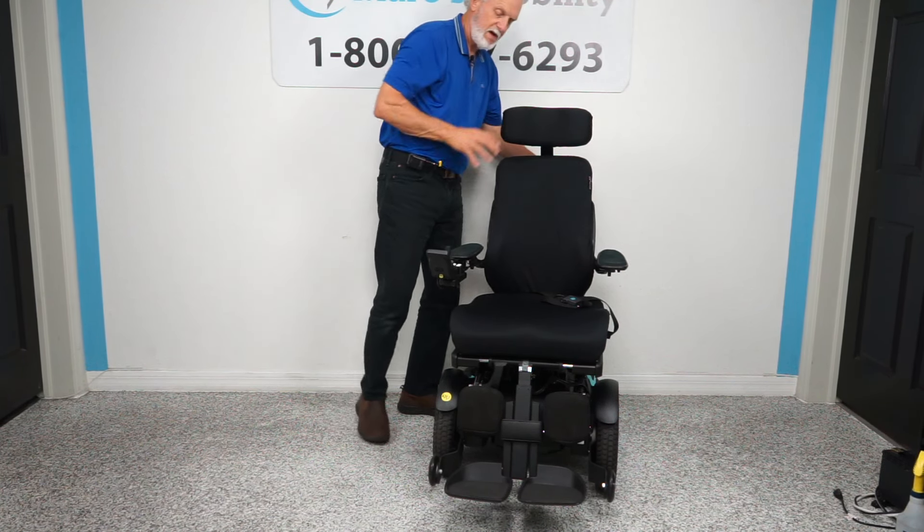Let's recap: this is a Permobil F3 with 15 miles on it. It has five functions — 12-inch seat lift, electric tilt, electric recline, electric feet, and interior tilt. It has the swing-away joystick, flip-up arms, 20 by 20 seat, safety belt, contoured back, extra-large headrest, bag hooks, solid tires which won't mark your floor, and suspension.